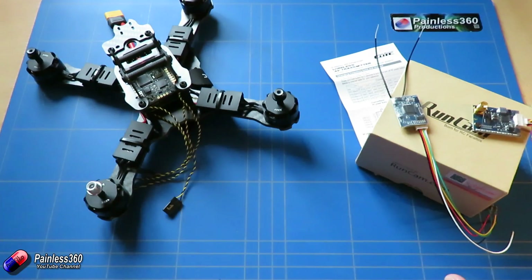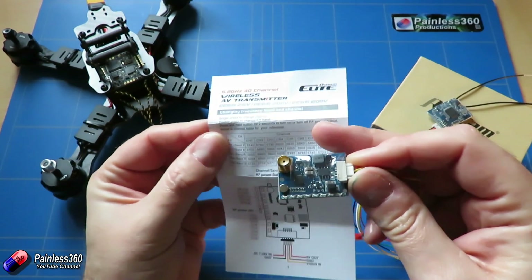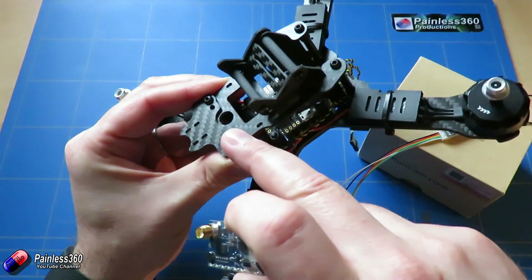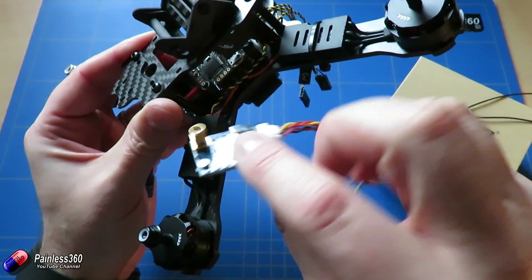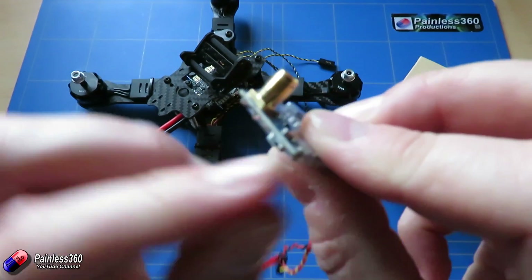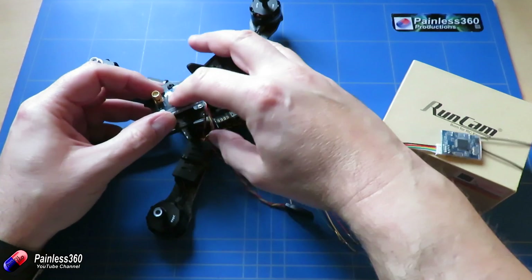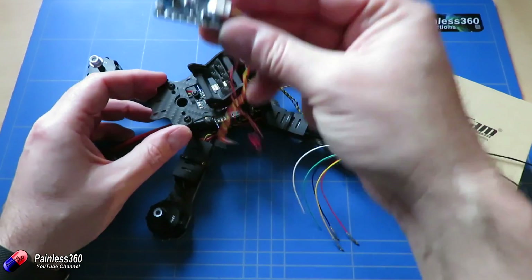Next we'll connect the FPV equipment. I'm using a Quantum Elite QE66 transmitter, which we've looked at on the channel already. The challenge is finding a transmitter that fits in the frame and comes out through the hole — this is the closest I could get. There's a small button on it that must be pressed to start transmitting, which I like as a safety feature. It'll be held in place with foam and a cable tie, and we'll need to route the power and video cables.